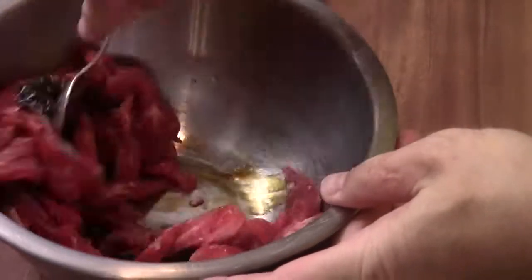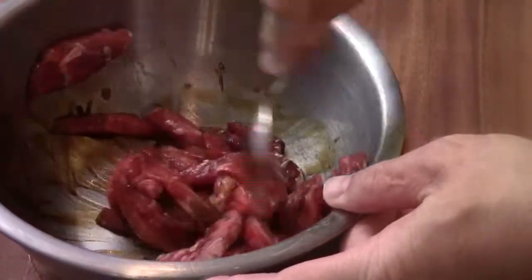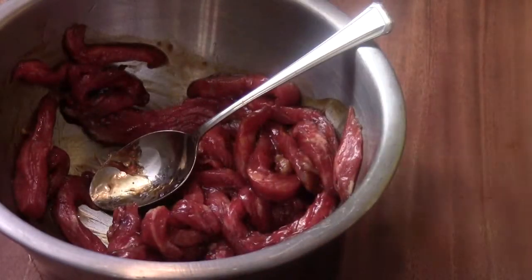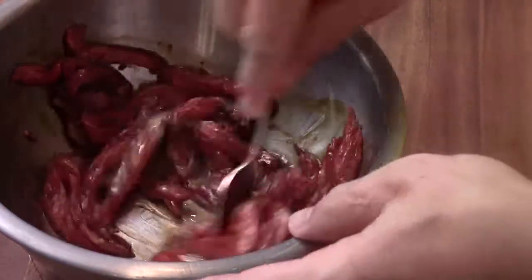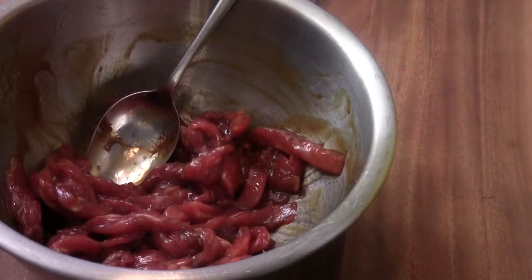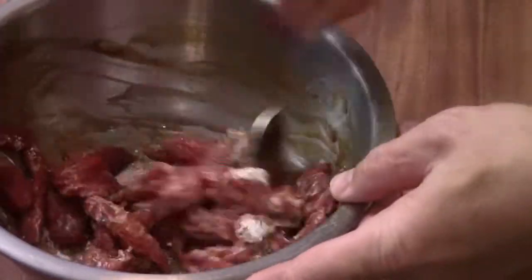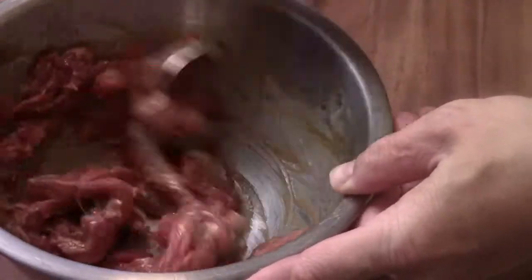I'm going to mix it well like this. And just a little bit of egg — not much, like this. Just wet that meat a little bit, and then we're going to add some corn flour — not much, a couple of tablespoons like this. Nice and evenly, just like this.